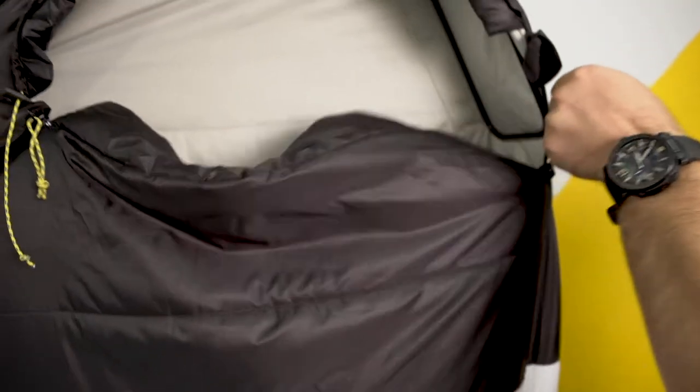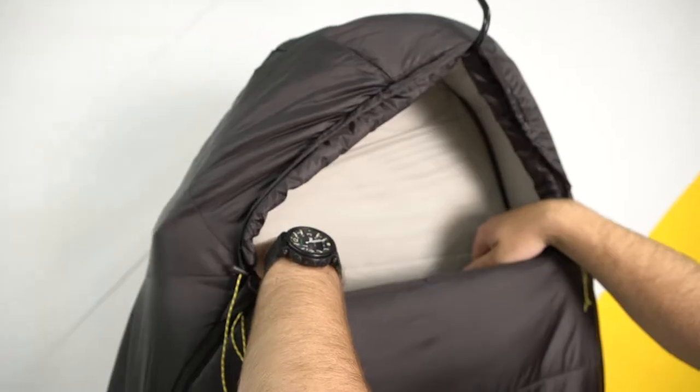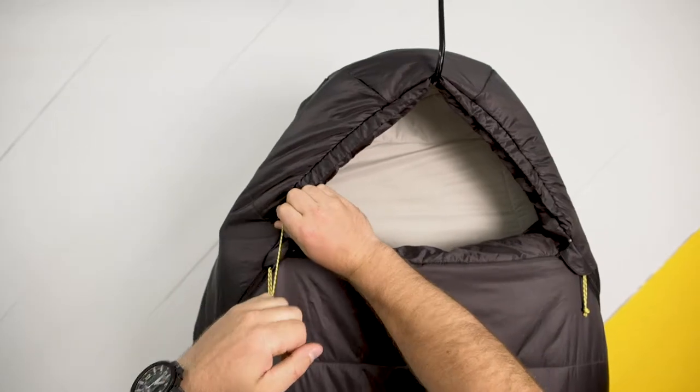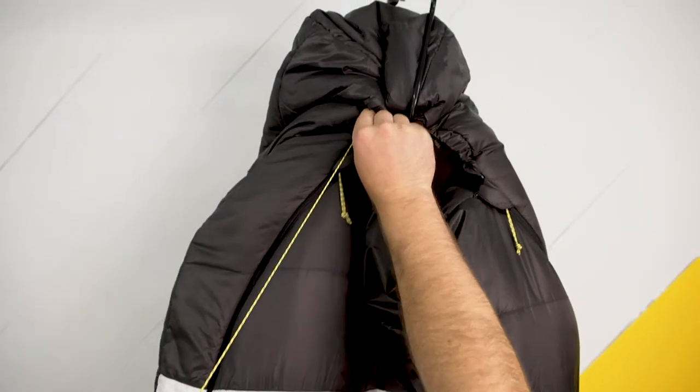We also built a draft dodger collar into the Synthesis. This helps seal out the draft and keep you warm throughout the night. The hood features a cinch cord to bundle up when the temperatures really drop.